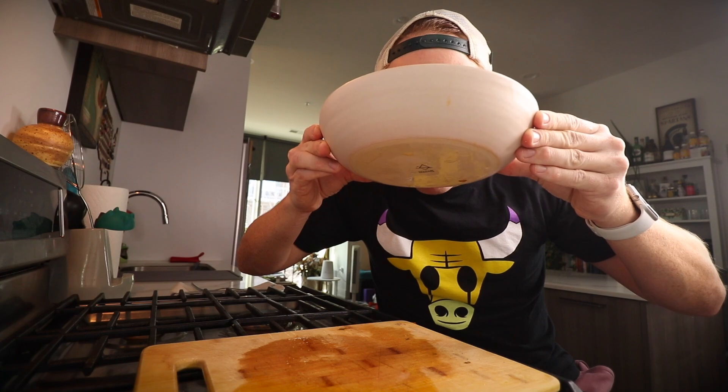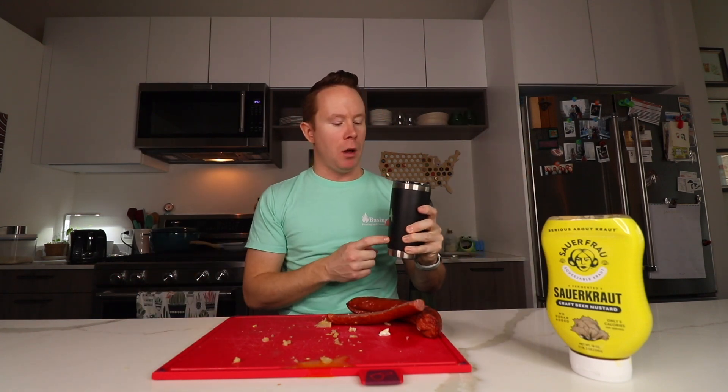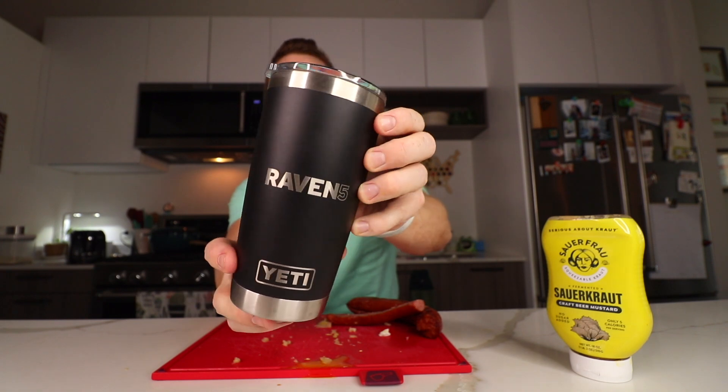If you made it this far in the video, then you're a real one. Let me know if you guys ever use kielbasa for a breakfast sandwich — I'd love to see what you come up with. See you again tomorrow. Love you all. Cheers to the small batch coffees. This Raven 5 Yeti thermos is doing its job. Time to do some dishes. See you around.